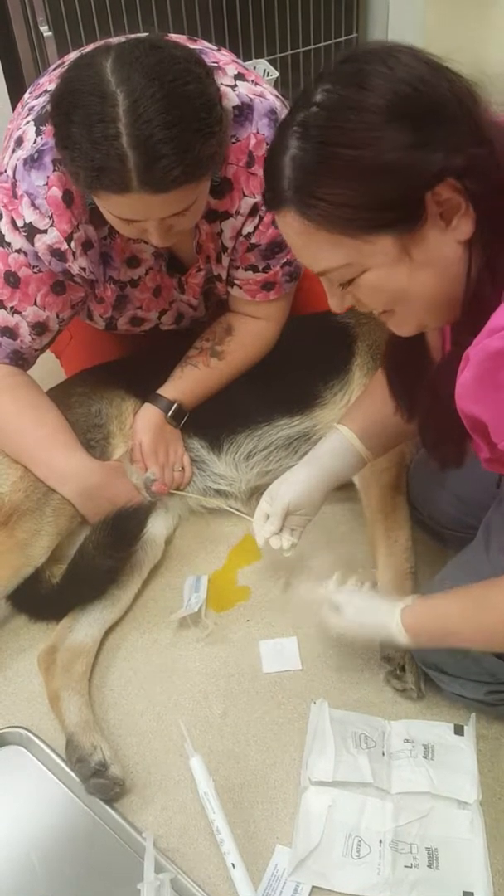I'm going to grab my barrel urinary catheter — make sure we don't touch anything with it. I'm going to measure it based on how far I feel it's going to go in. You're going to put the tip in your sterile lube, and then gently insert the urinary catheter. You never want to force it in.